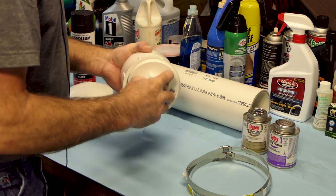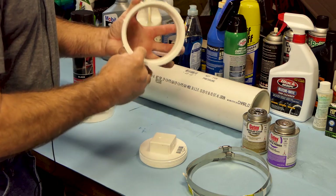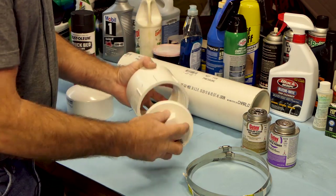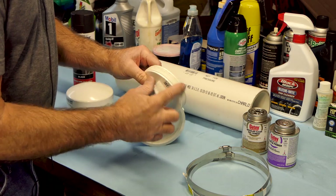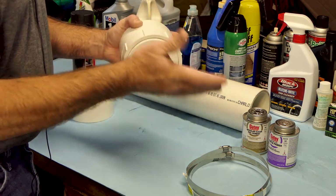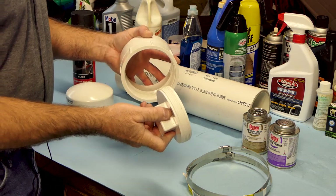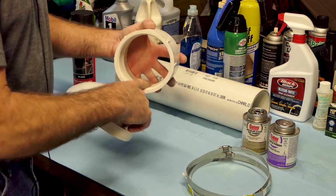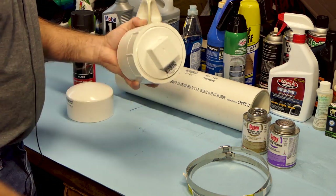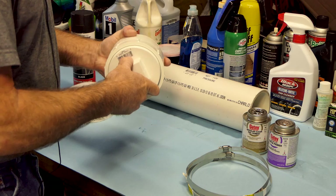On the plug here, the threads are real grabby and hard to work when you buy them new. So I went ahead and sanded the top edges of the thread, just kind of flattened them off, and did the same thing on the plug until I got a nice smooth engagement all the way in. We'll grease those threads when we're done — that'll keep any water from running down the threads if you ever get in heavy rain or dump it in a creek.